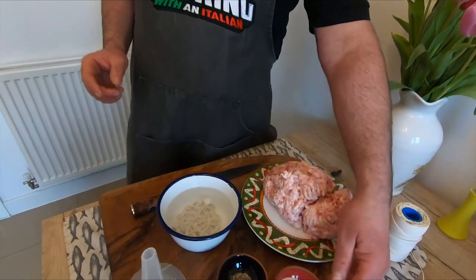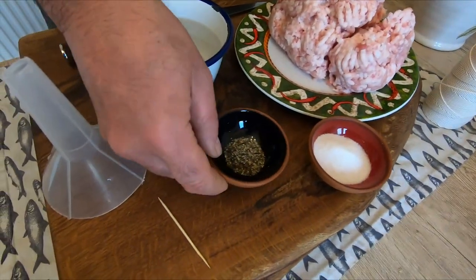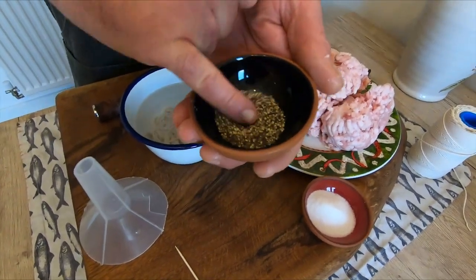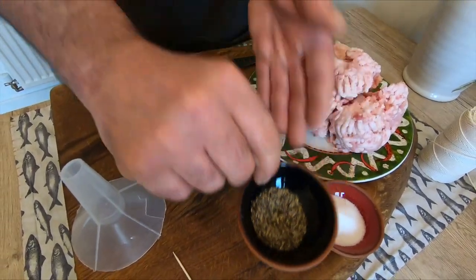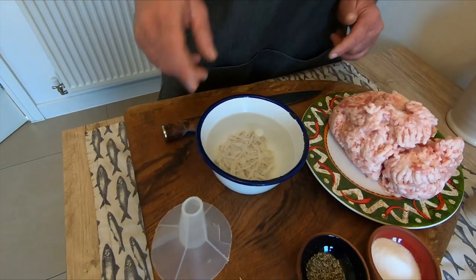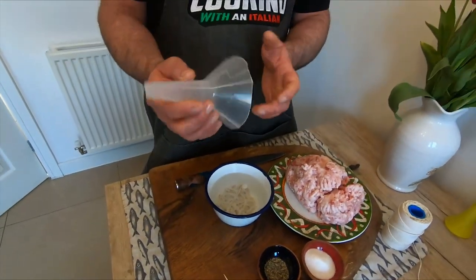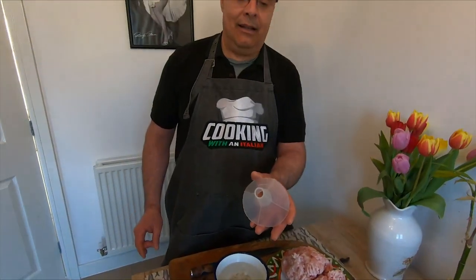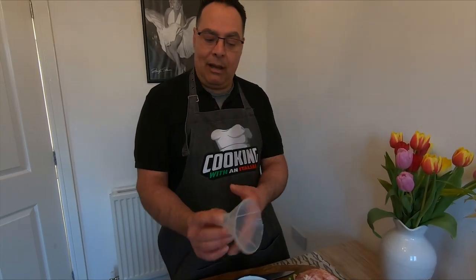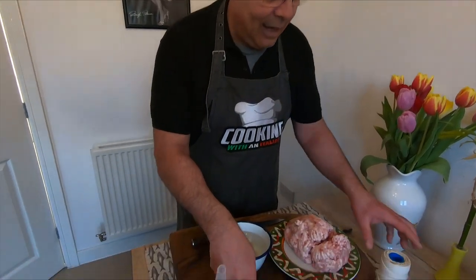We need 28 grams of sea salt and 3 grams of black pepper — not very fine, a bit coarse. We also need a small lump skin, a funnel — I always use this funnel with a cut — and some string.